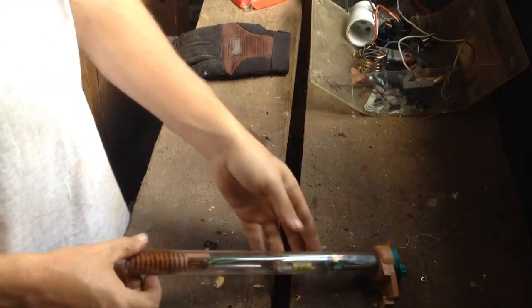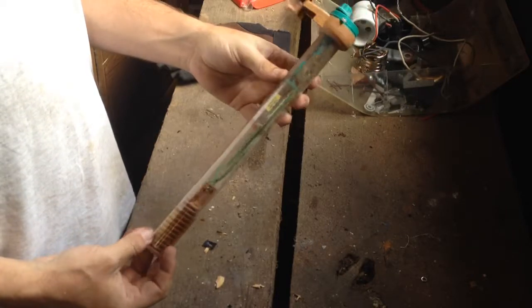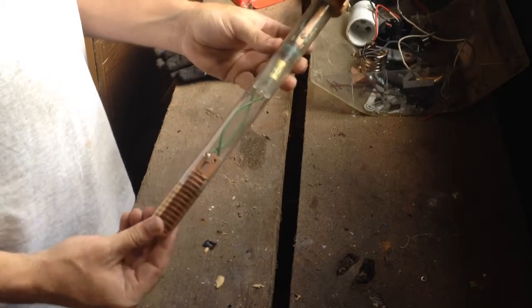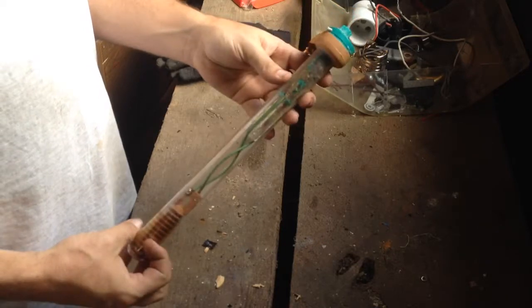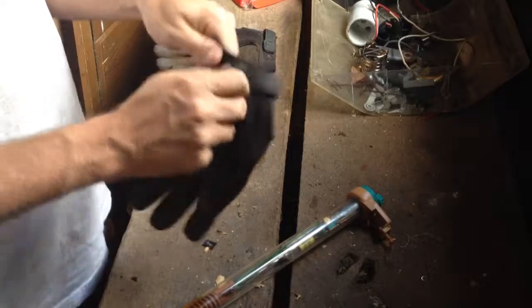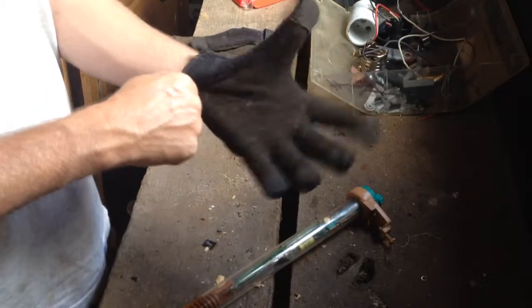In this video we're going to talk about scrapping a fish tank heater. I know what you're thinking — you've lost your mind — but you'd be surprised at just how much this little heater will yield. As far as my mind goes, that's a different story. We'll put our gloves on and get ready to scrap this out.